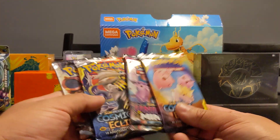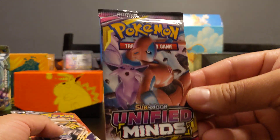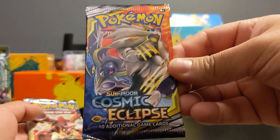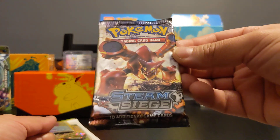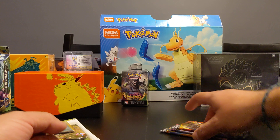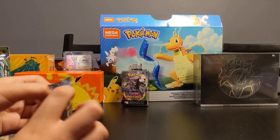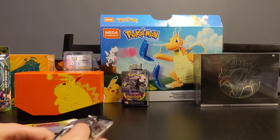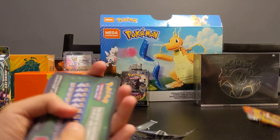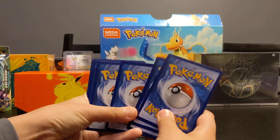The four booster packs that come in this box are: Sun and Moon Cosmic Eclipse, Sun and Moon Unified Minds, another Cosmic Eclipse, and a Steam Siege - which is actually known to be one of the worst series. So I guess we'll start with that one - worst to best. Steam Siege, people say it's not that good, but maybe someone out there really likes it. Let us know in the comments what's your favorite series!